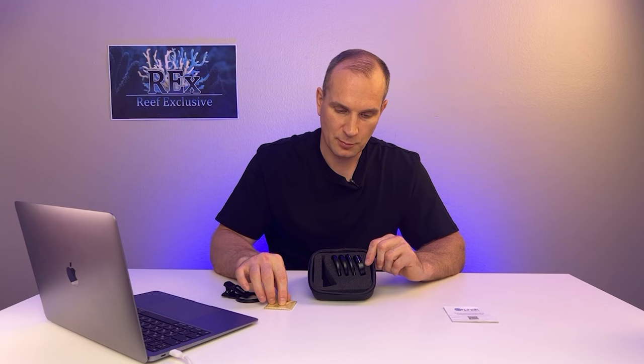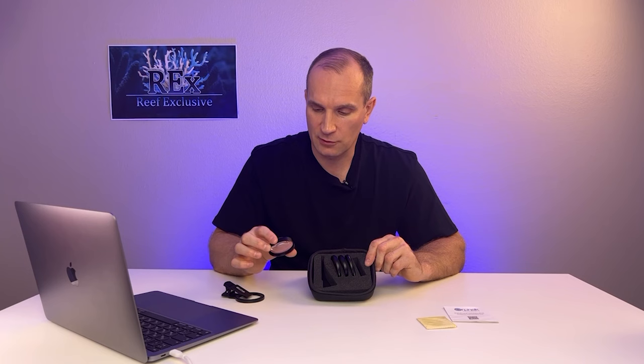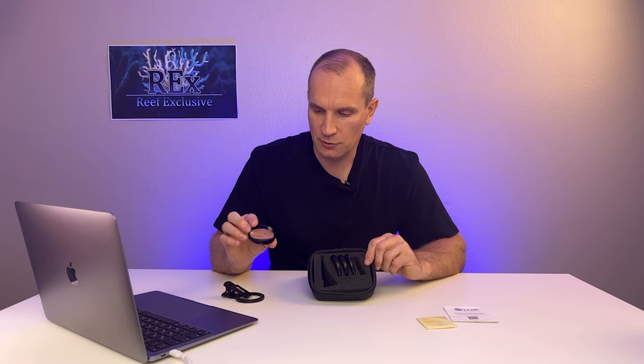There is a soft cloth in the set, just like this, in order to wipe each lens before use, and a set of four lenses, 52mm each. And this will guarantee that it could fit any camera on any smartphone.